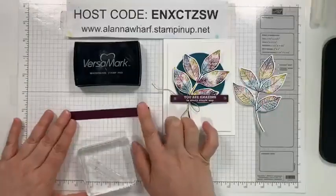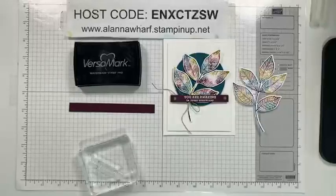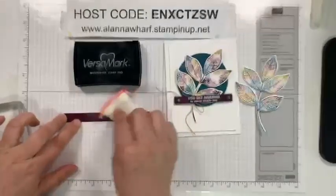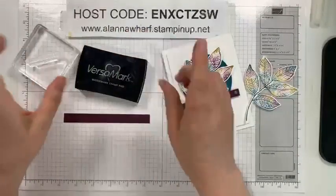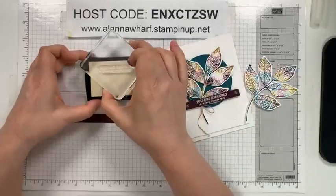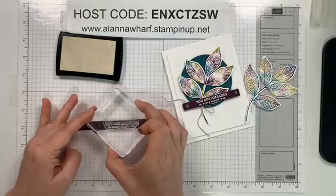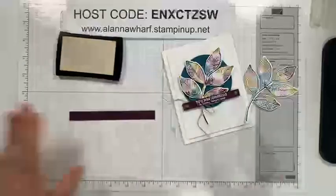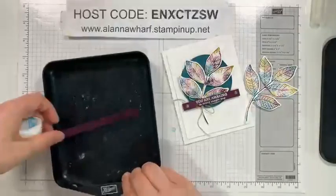I have a strip of Blackberry Bliss I'm going to trim down - roughly about a half inch by five or so. I always like to use my embossing buddy. If you do not have the Embossing Editions Tool Kit, it's either in the catalog or the online exclusives but it is still available - it is very useful. We're going to ink up 'You Are Amazing in Every Single Way' with Versamark and then stamp that, making sure I have enough room on either side of my greeting.